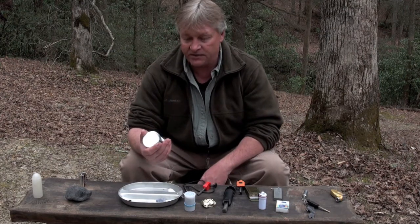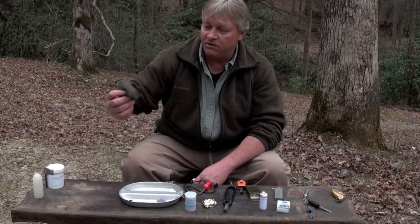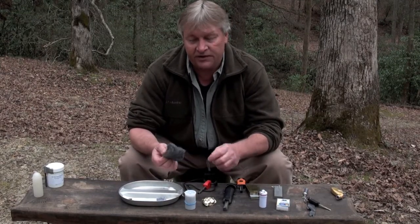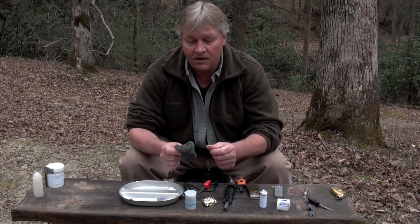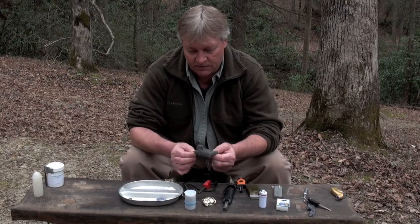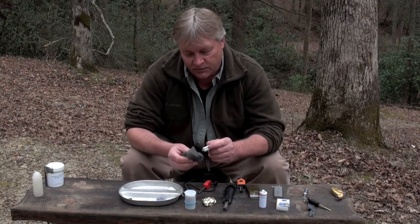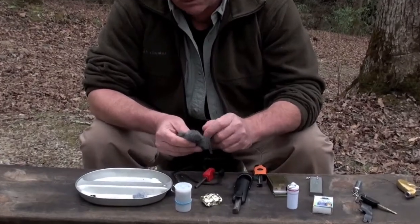Over here is a method some people know and some don't: starting a fire with a nine-volt battery. It doesn't have to be nine volts, but the more voltage the better. You need steel wool — either triple-aught or four-aught. The finer the steel wool, the hotter it'll burn. Fluff it up to get some air space in there, then touch the battery to it. This stuff burns even when it's wet.